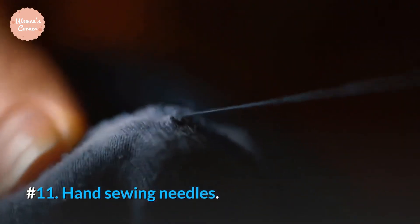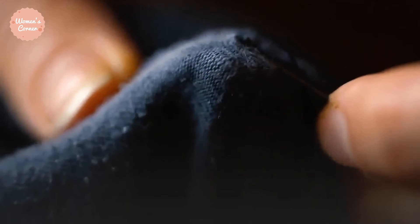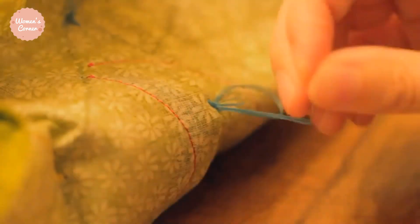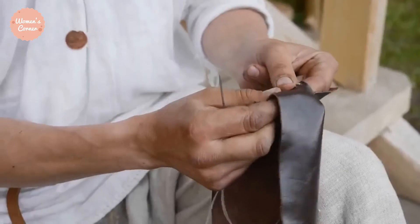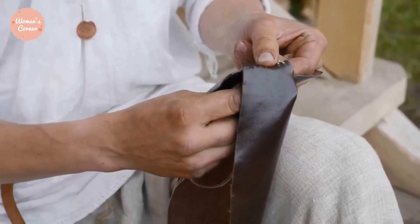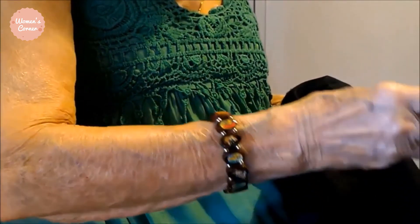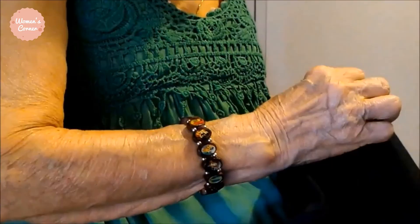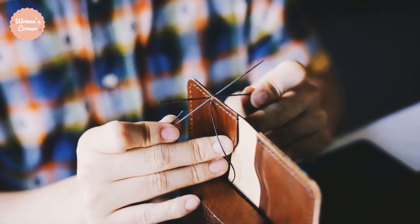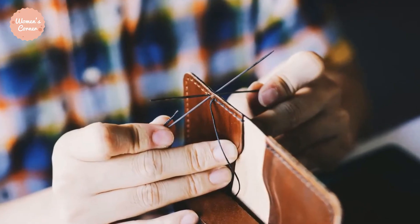Number 11: Hand Sewing Needles. Hand sewing is really not my cup of tea. However, there are times that you just have to go this route. As such, you need to invest in the proper needles. They usually come in a variety of sizes, with the finest ones being the best for the lightest fabrics and vice versa. When picking needles, you should also make sure to select one whose eye can accommodate the thickness of the thread you intend to use.